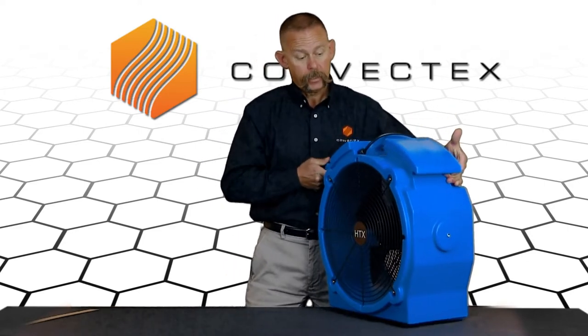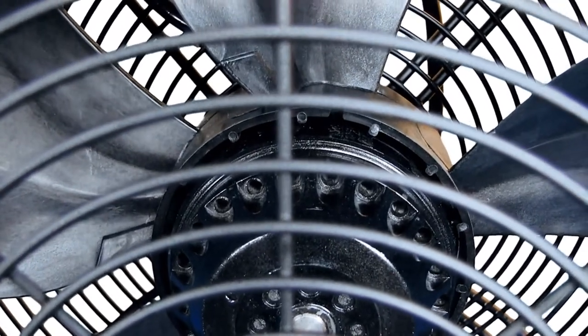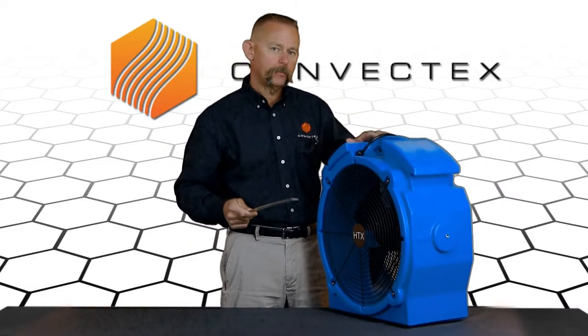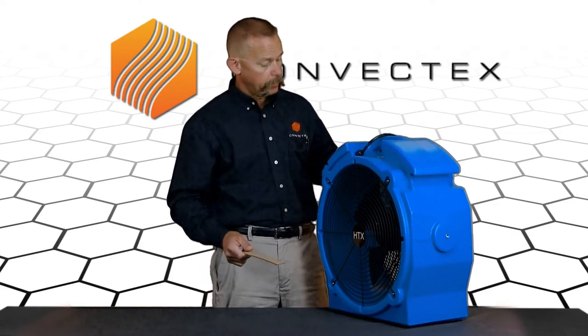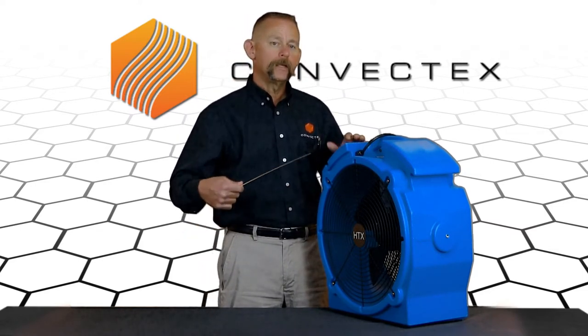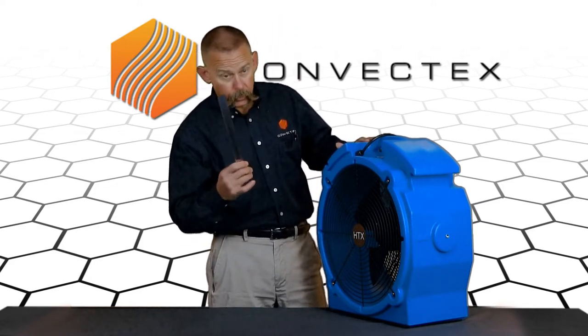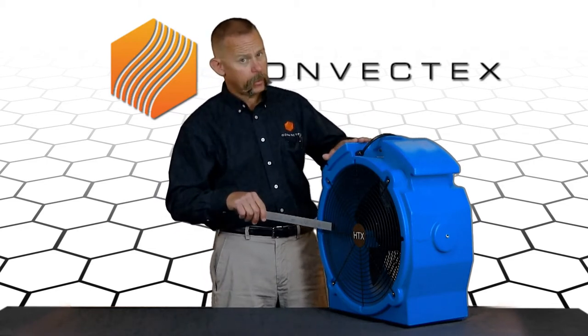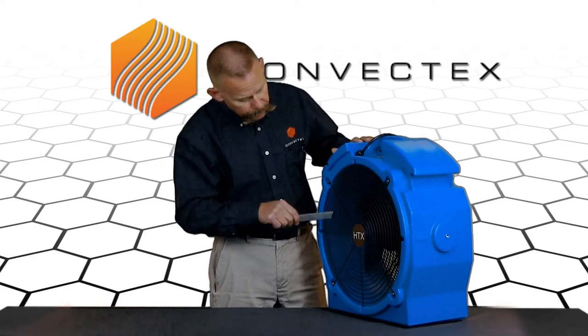Something else that can happen during shipping is the fan motor itself is sitting on an axis, and sometimes because it gets bounced around it can get knocked off a little bit. There could also be some shipping material stuck next to the fan. So if you turn your fan on and it makes a humming noise, or sounds like it wants to run but it's not — a lot of times you can take a ruler or anything you can get in there. Turn the fan off, reach in there, and just give that blade a little bit of a spin. Then turn the fan on and you're up and running.